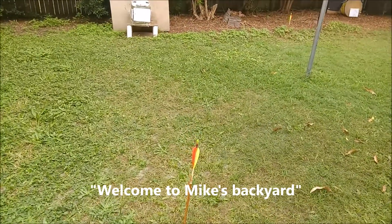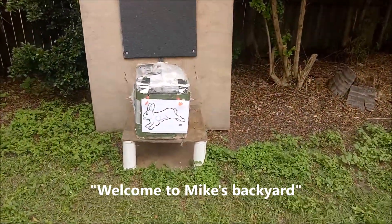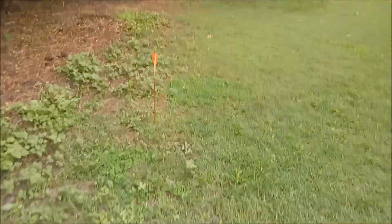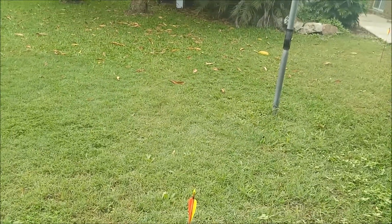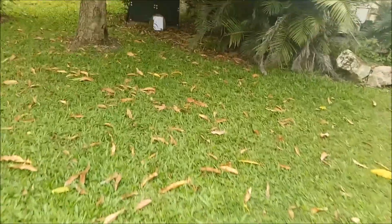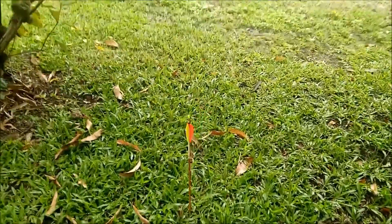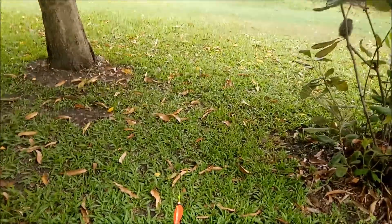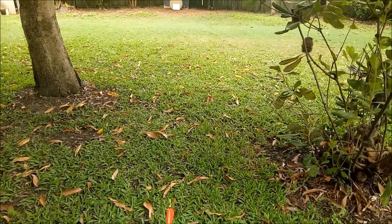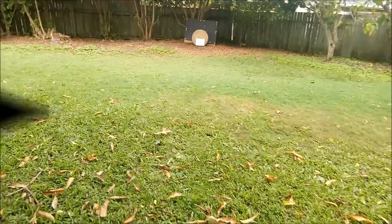Here we go — this is the first target, a five meter rabbit. The next one is the 10 meter rabbit, back across the other way past the clothesline. The third one is my 15 meter marker, across the backyard over that way. We'll grab the Samick Sage with some timber shafts and give it a crack — back soon.